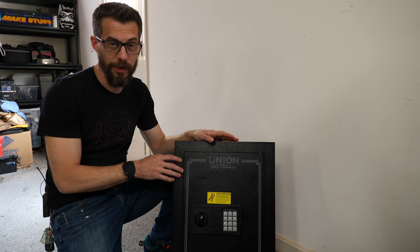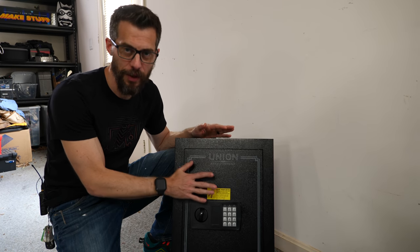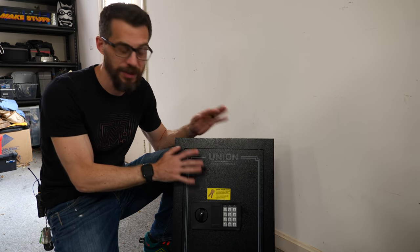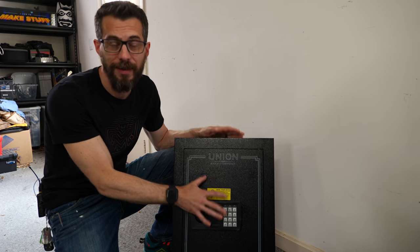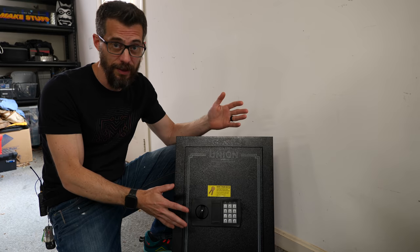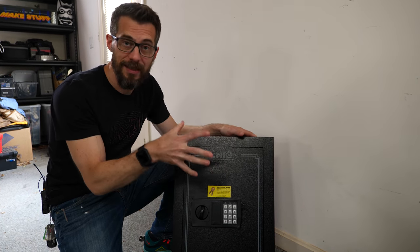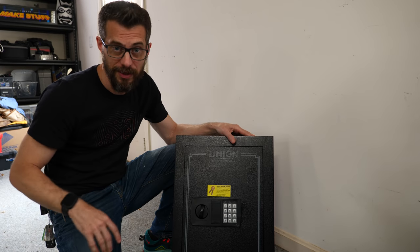This is a very cheap wall safe that we got from Harbor Freight. I'm not expecting this to actually be a worthwhile safe and I'm not suggesting that you buy one — I'm just letting you know what we're putting in the wall. It's just for fun. You can just as easily cut a hole in the wall without putting a safe in and still cover it up with the same mechanism. So I'm going to cut out the drywall between the studs, get this thing screwed in place, and then I'll show you the next step.